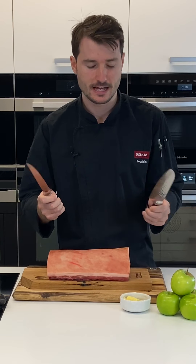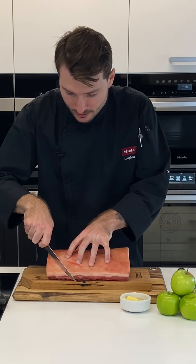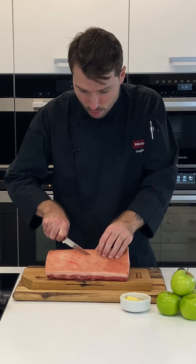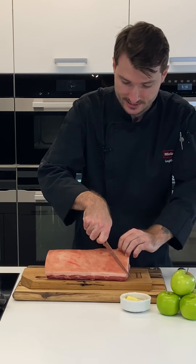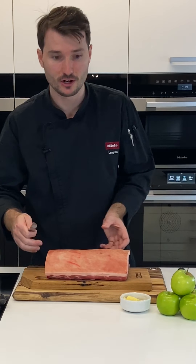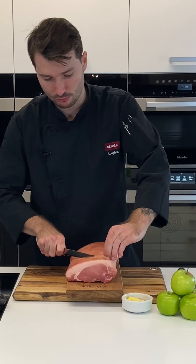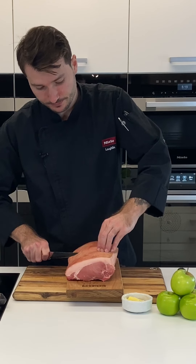I've got a sharp boning knife which works really well. On a 45-degree angle, about a centimetre apart, start to score the pork. You want to go a few millimetres deep but don't cut through the actual skin. Work one way, then go back the other way for a criss-cross pattern. The more scoring you do, the more surface area, the more room for heat to get in, and the better the crackle — and it also makes carving easier.